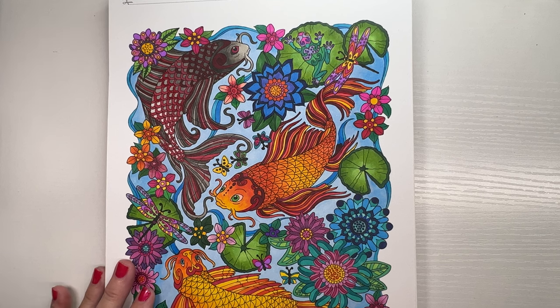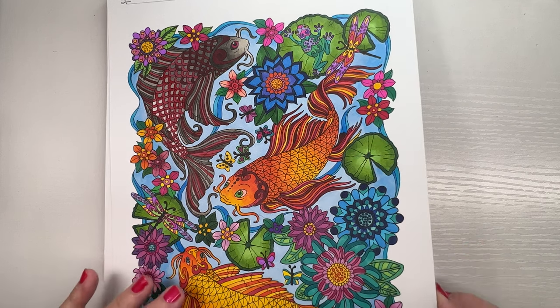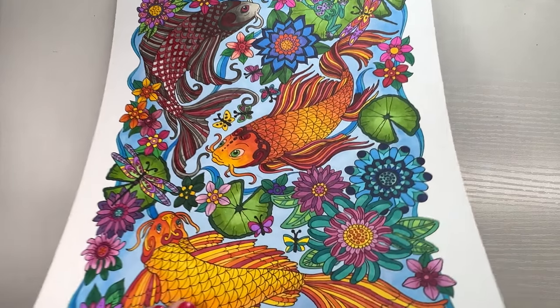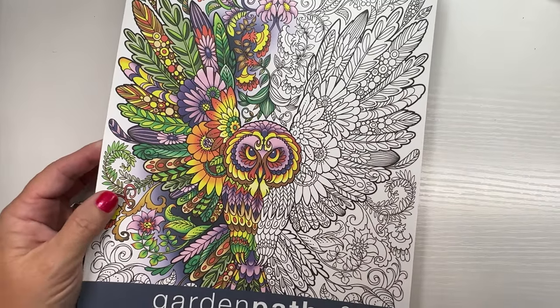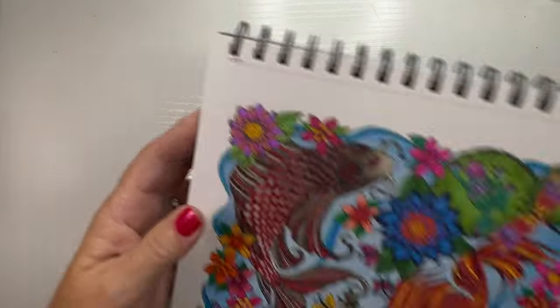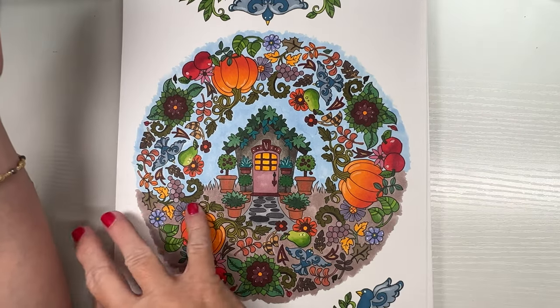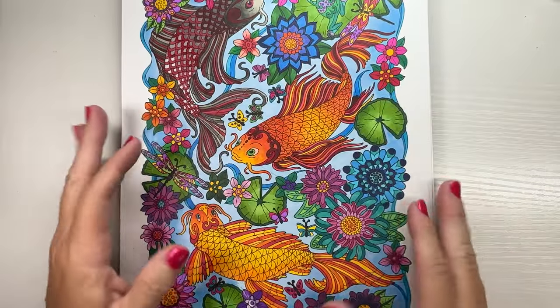I'll show you some books that I like to color in. One of the things we'll talk about today is the different papers with alcohol markers and how the ink behaves. The books I used to love to color in the most had cardstock paper. This is a page I colored — I love coloring koi fish. This book is called Garden Paths and Forest Trails, by Action Publishing, and I think they've rebranded. This was a page I colored in that book with alcohol markers. One of my favorite things to color is bright oranges with Copic markers.